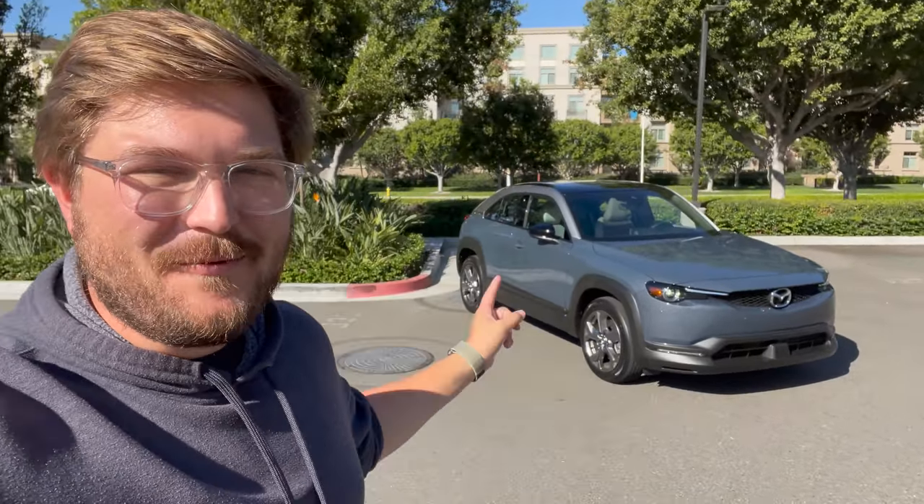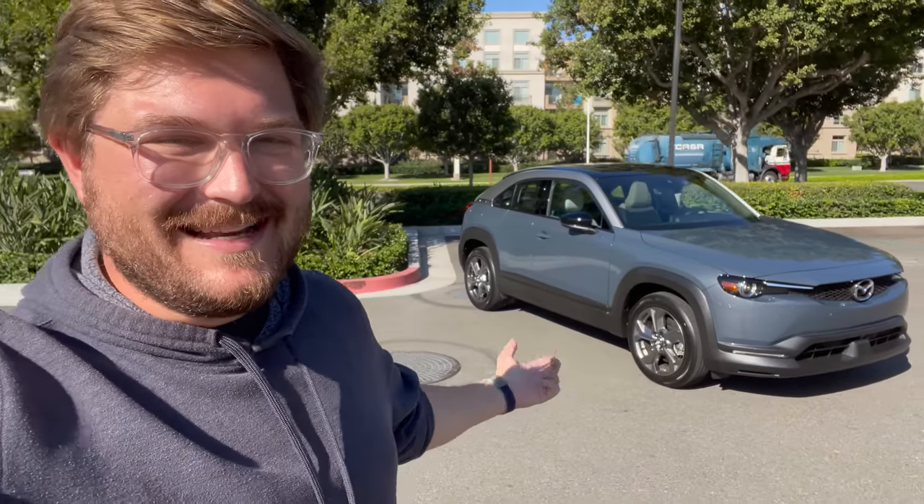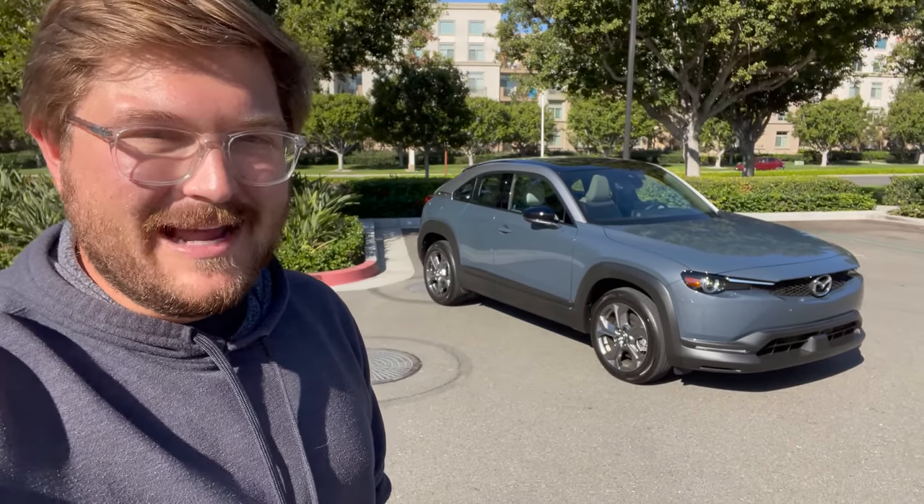Hello and welcome to sunny California. Welcome back to another Out of Spec Reviews video and welcome to the Mazda MX-30. This is a new battery electric vehicle from Mazda, the first in North America, and today we get to drive it.